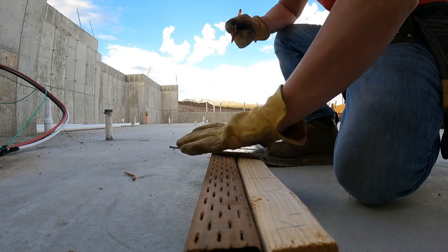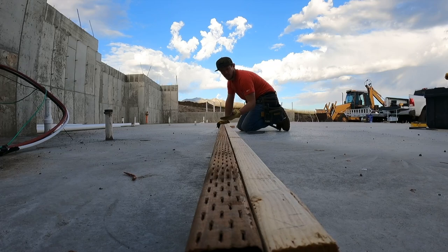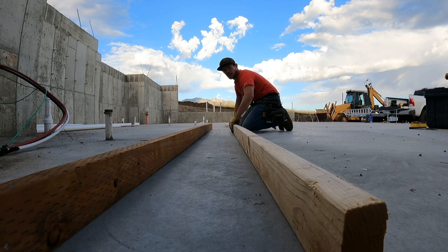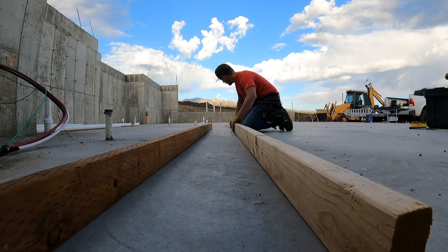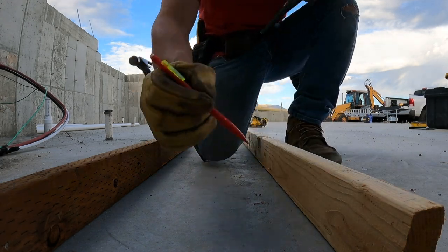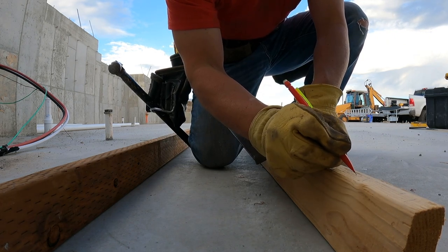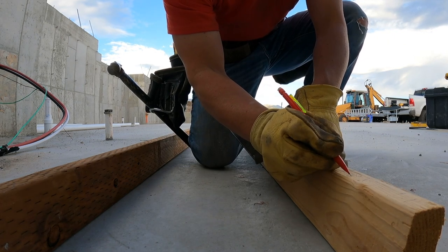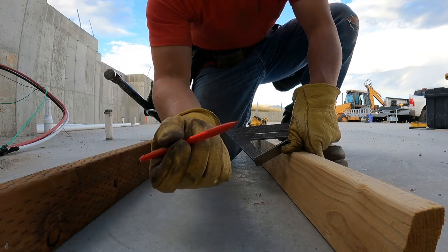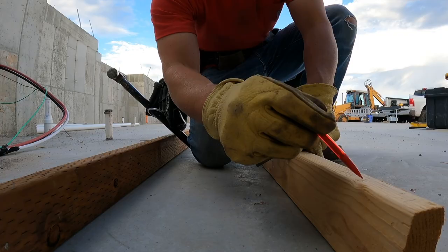Now we'll just strike our wall. Striking is when you match up your lines. Since we're going to tip this up this way, this is my bottom plate and this is my top plate, but I have to remember in that California corner I have to make sure it's on the bottom of this two by four. So we're going to write 'BOT'. Don't use mechanical pencils — they're fine lines, which is nice for detail, but they're terrible for framing.